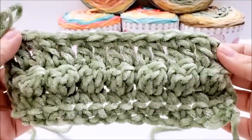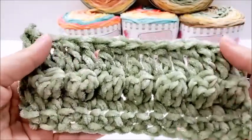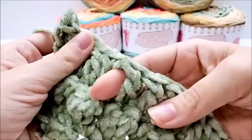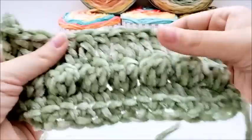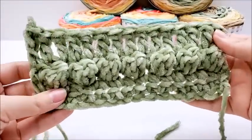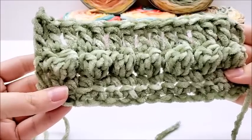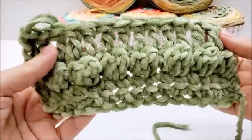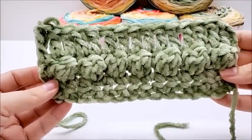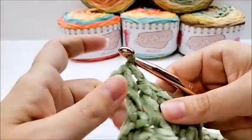Here's my test swatch. I did some single crochets at the bottom and some bobbles to make sure stitch definition would show, which I figured it would, and then I did some doubles. With the recommended 9 millimeter there is quite a gap. If I made something out of this I might drop down to a 6.5 millimeter — that would be my preference. If you want something drapey like a shawl or a flowy shirt you'd want a bigger hook, but I'm thinking about making a hat.